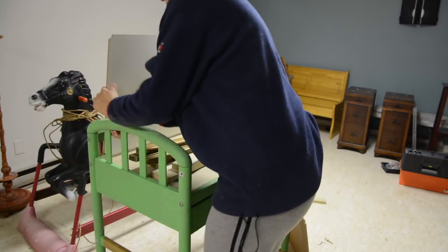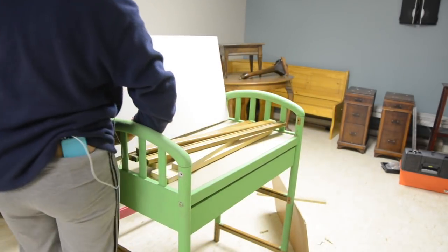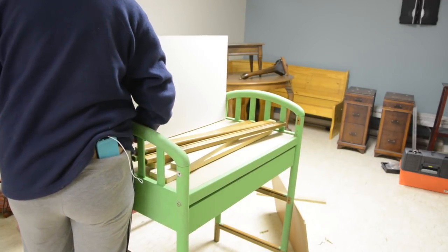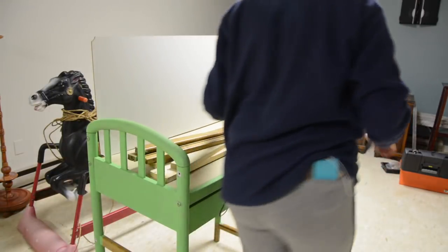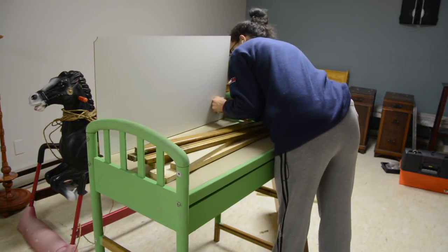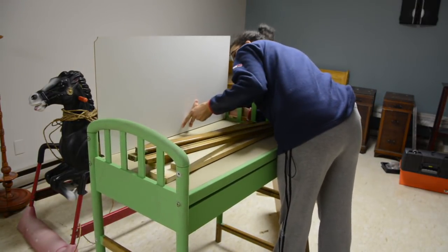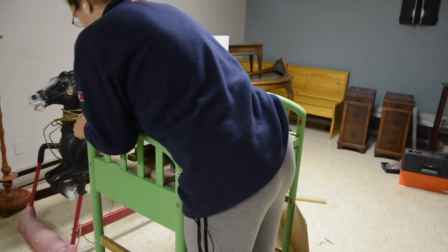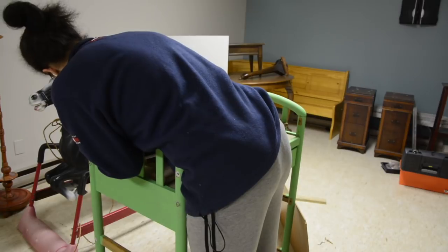I tell people all the time, when you're doing an upcycled project, don't feel like you need to come up with all the ideas before you start. Sometimes it's a matter of working on the project and, like this, creative ideas happen. So you just go with the flow. Here I'm test fitting it — it looks like it's going to work, and I'm really excited about that.